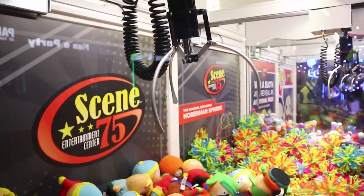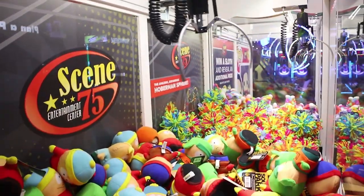This claw machine filled with South Park plushies is a totally different brand — it's made by E-Lot. These machines do not have air grab enabled. I'm going to try to swing it a little bit and maybe tip one up.